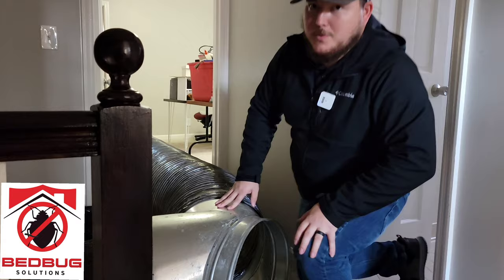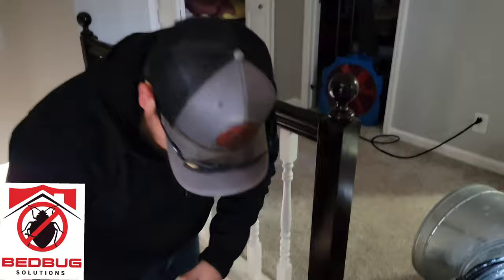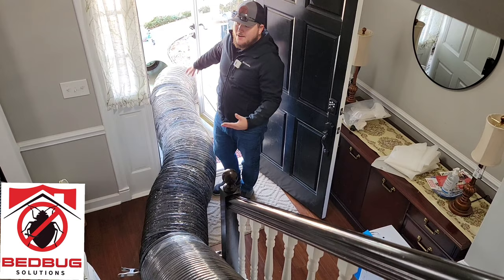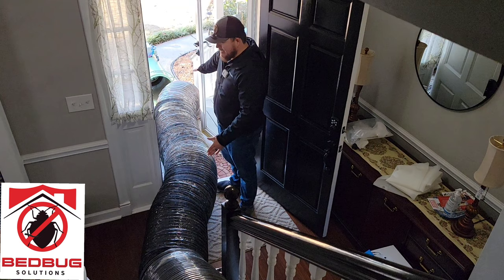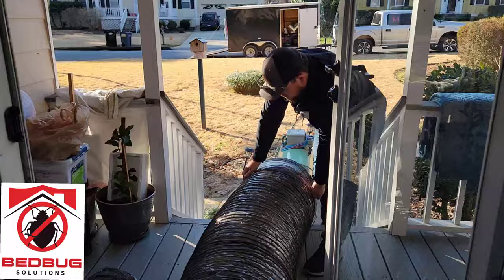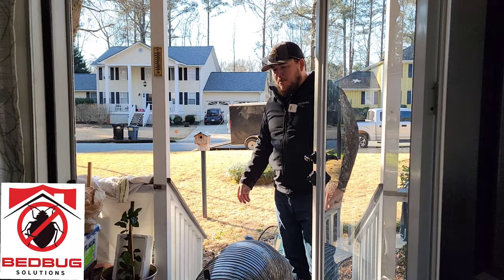So we have our connection there. Now we're going to need a whole lot more ductwork, then we're going to need to run to our machine that we have right outside the front door. So what we'll do is go ahead and connect it, and then bunch up the ductwork we have with one of our clips to make it fit as needed. All right, so we have our first connection set up.